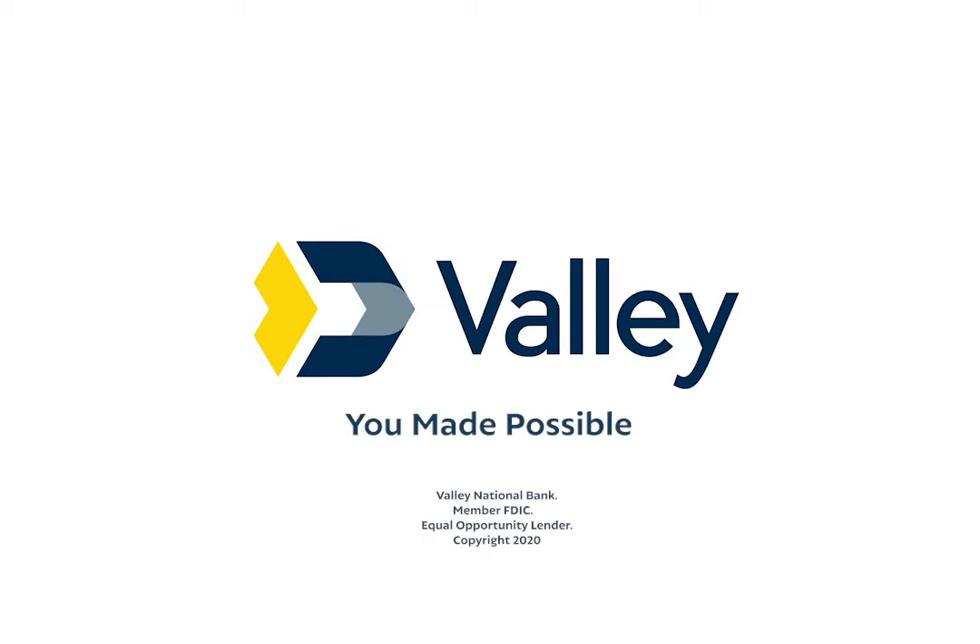Keep in mind, if the account is a passbook account, your passbook must be present to close out the CD. You can send this in by mail or in person at your scheduled branch appointment. You can also call your local Valley branch to discuss renewal options. Thanks for choosing Valley.